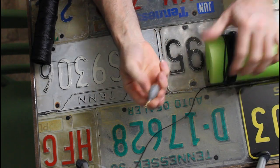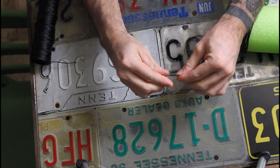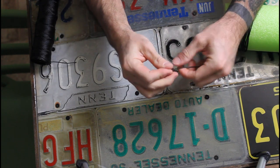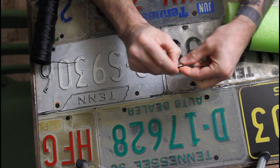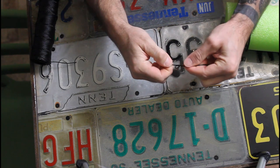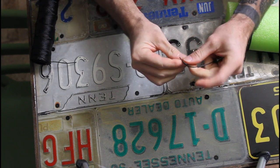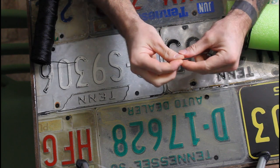Once you get your line cut, it's time to add the weight. You can use whatever you want for weights — catfish do not care. You can use lug nuts, spark plugs, whatever. I pour my own weights, but lead is expensive. To keep it cheap, just find something laying around the house. Everybody's got some lug nuts or some old spark plugs laying around.